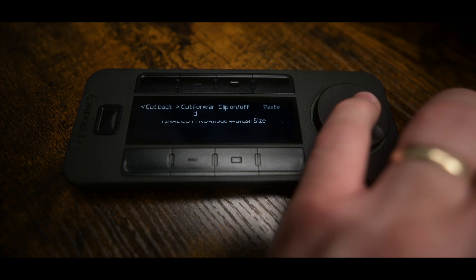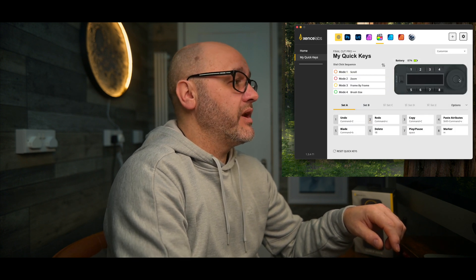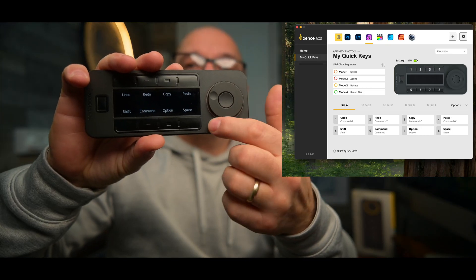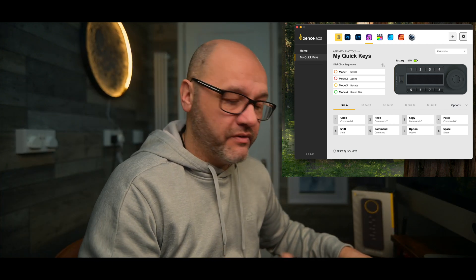So if we go to Final Cut Pro, I've got mine set up — go to Keystroke and you can see I've named it 'Undo', Command Z, and it's just one button. On the screen of the actual unit itself, the QuickKeys shows the Undo button, the Redo button — that's how easy it is. On the scroll mode, depending on which application you're in, you can change how you use the scroll device and you can color-coordinate that to whatever function you want to use.